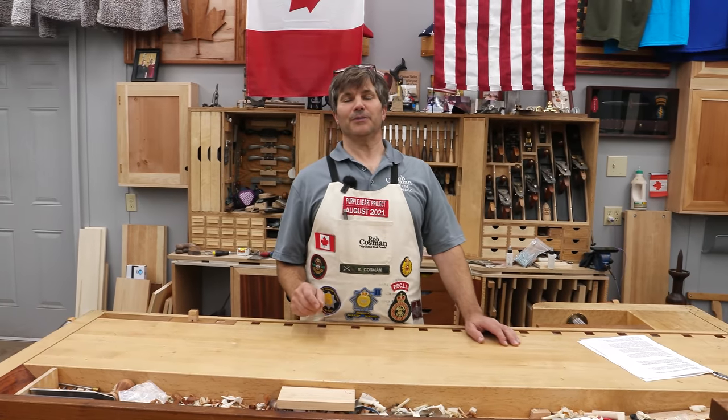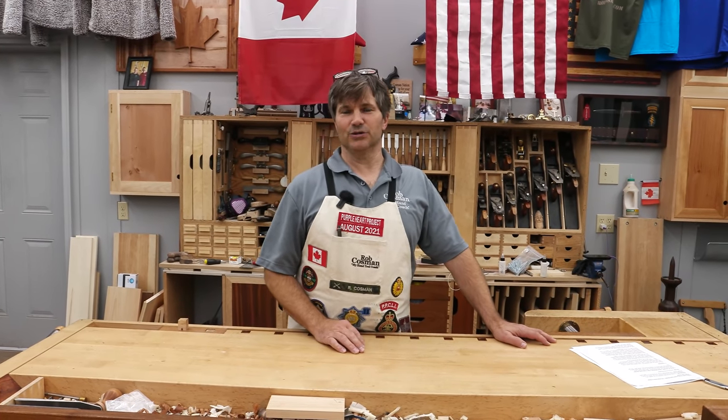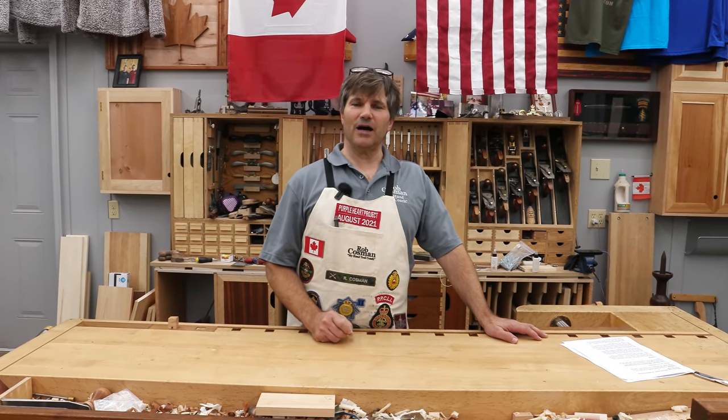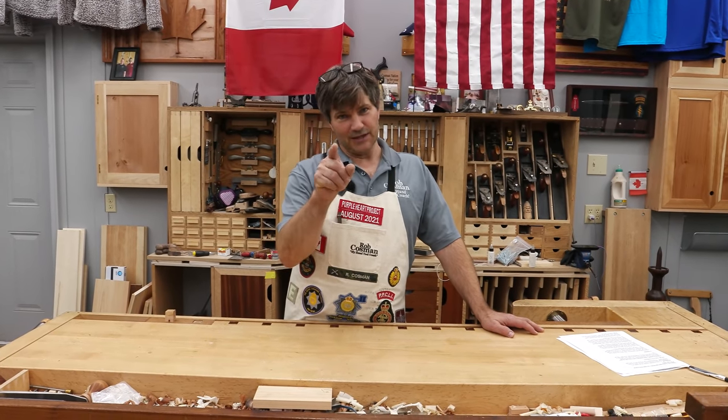Hi, I'm Rob Cosman. Welcome to my shop. Patrick Sullivan recently did an expose video on glue joints. I'm going to share with you how I think that might impact the way we build furniture. Stay with me.